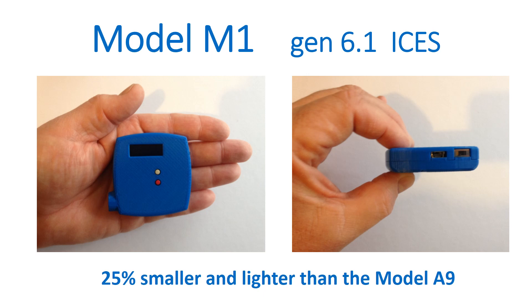The Model M1 is built using Generation 6.1 Isis technology. It is 25% smaller and lighter than our very popular Model A9.